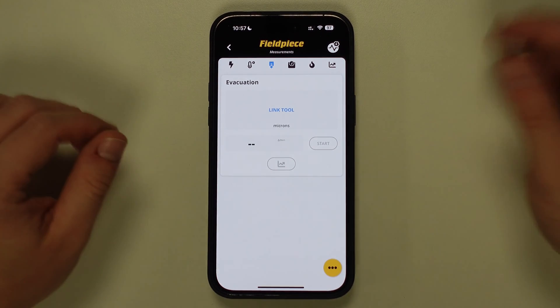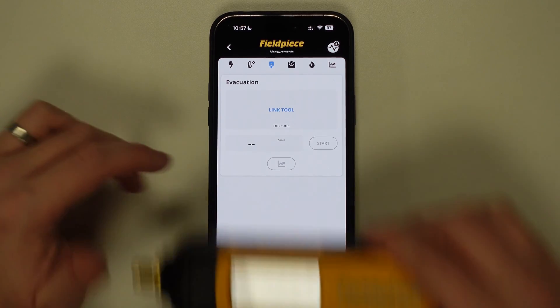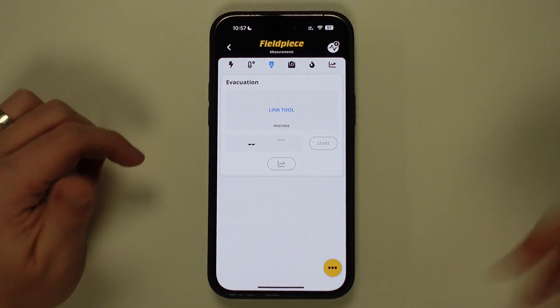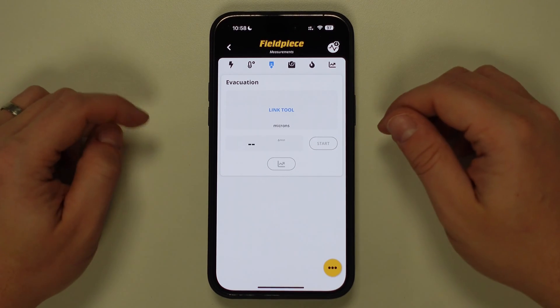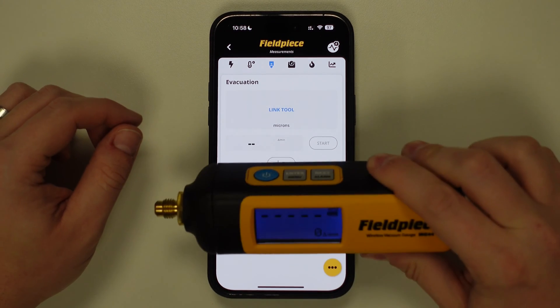Now we have to link the tool we're looking to use to evacuate, and so this will either be a MG44 vacuum gauge, like this, or we can use the built-in vacuum gauge on either our SM3ATV or SM4ATV manifolds. Today I'll be using the MG44.